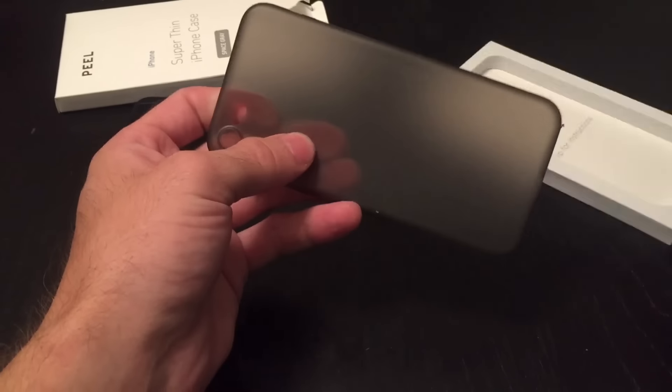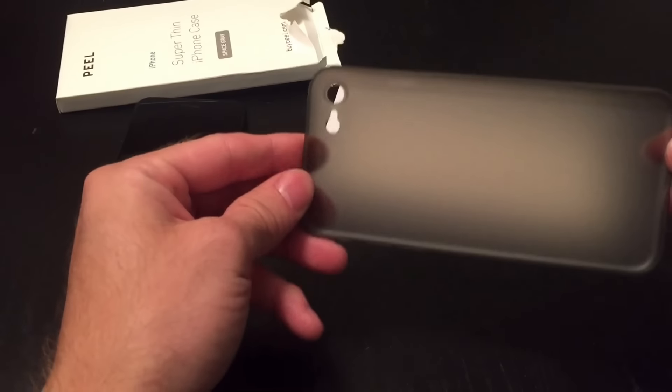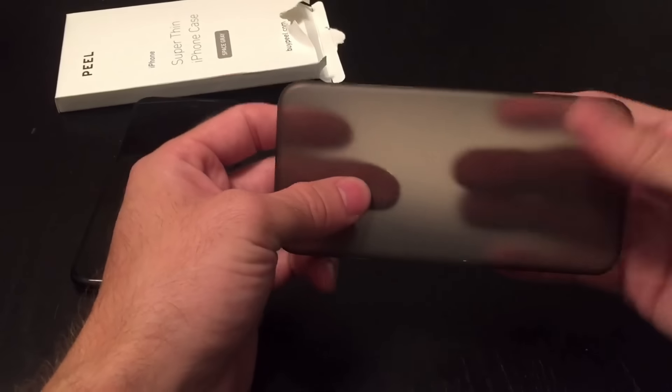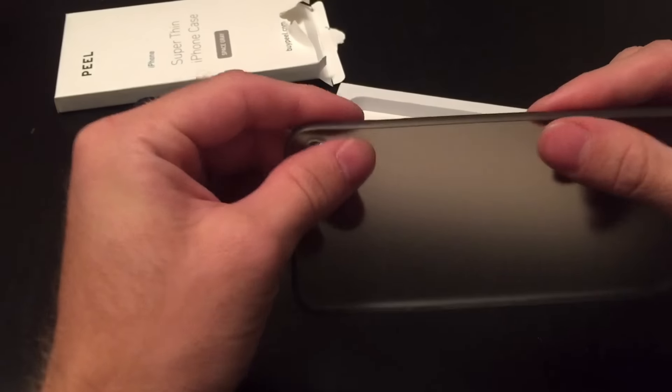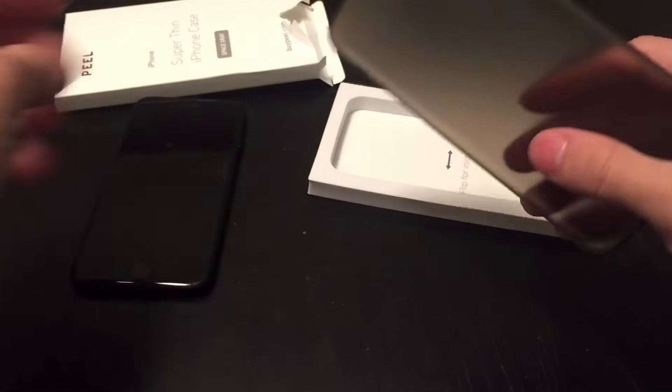It's semi-transparent — it is very thin. It's translucent, not transparent, but translucent. And it is very, very thin, which is good. That's what I was hoping for.